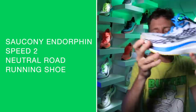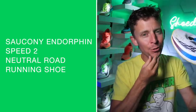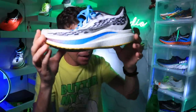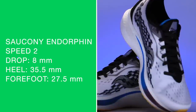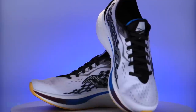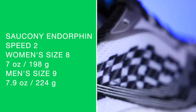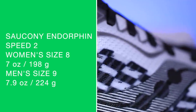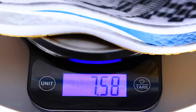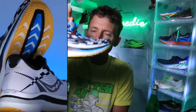8-millimeter drop from heel to toe. I will answer the question in the title of the vlog: is this a good marathon racing shoe option for 2021? We'll get to that in a minute. 8-millimeter drop, 35.5mm in the heel, 27.5mm in the forefoot for stack height, and of course there is a nylon plate inside that midsole. Women's size 8, men's size 9 on your screen — I believe we're looking at 7.6 ounces.